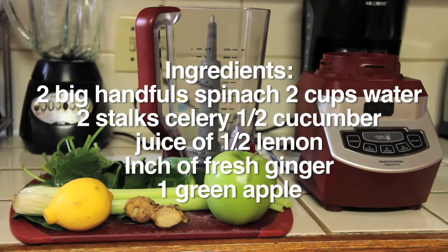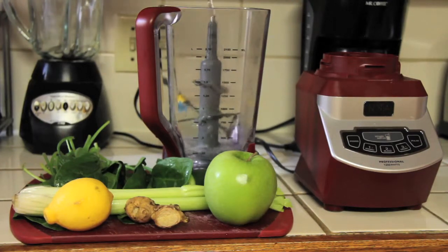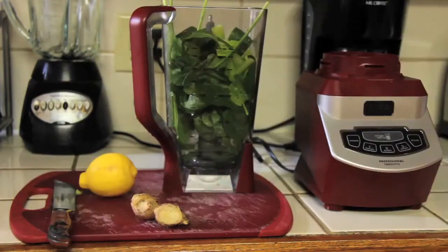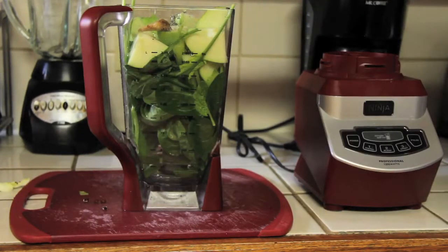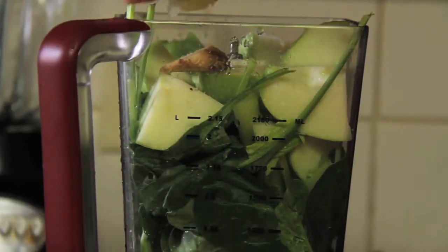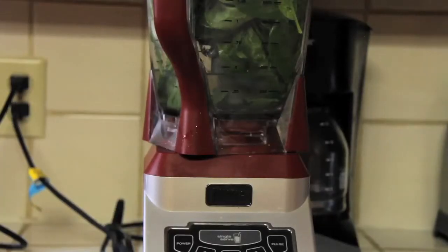First off, make sure that all of your produce is nice and clean and then chop it up into nice little chunks. Since this blender has a big container, I didn't worry about dividing it into smaller portions as I did with the smaller blenders in the previous video. I just simply cut it up nice and small, threw everything in, and blended it until it reached a smooth consistency.